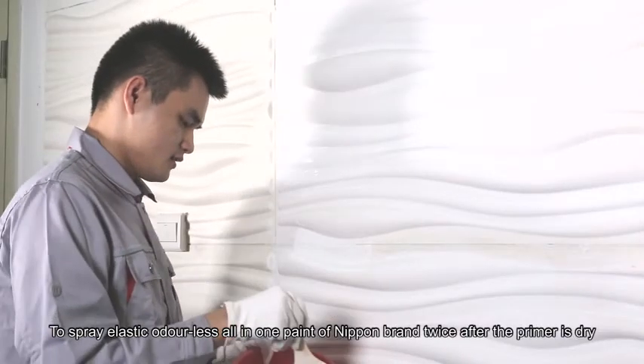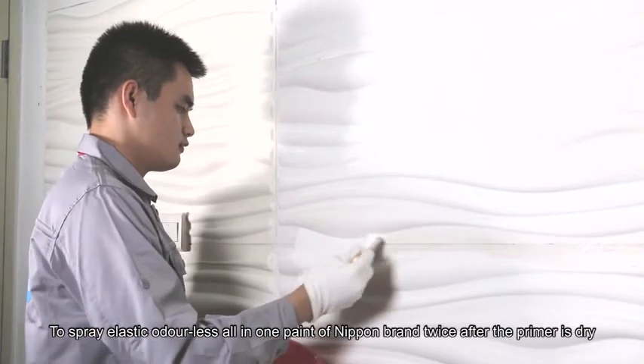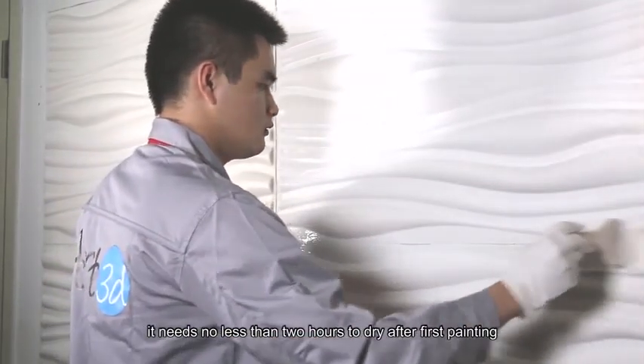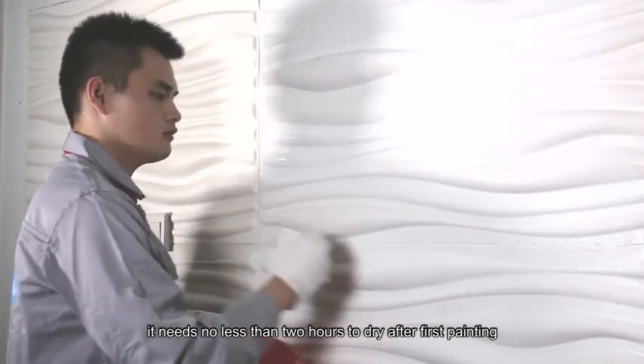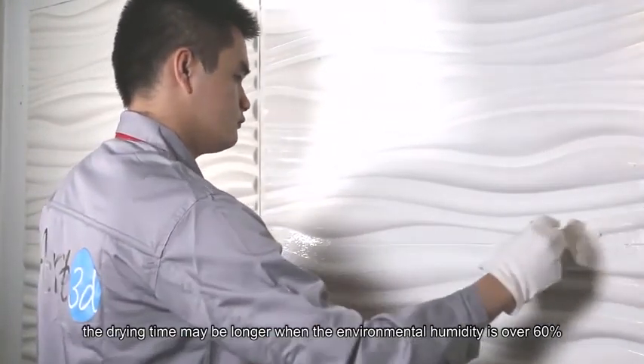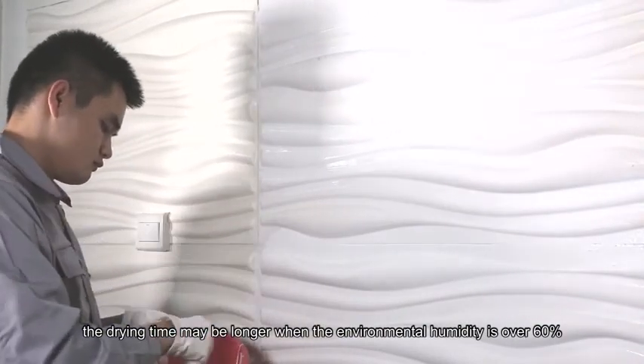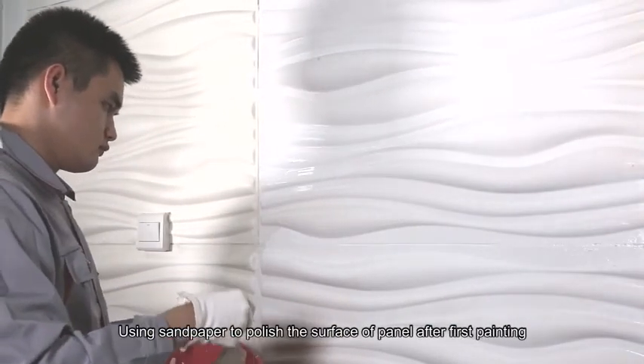Painting: apply High Permeability Water-Based Seal Primer, then spray elastic odorless all-in-one paint of Nipton brand twice after the primer is dried. Allow no less than 2 hours to dry after the first painting. The drying time may be longer when environmental humidity is over 60%.